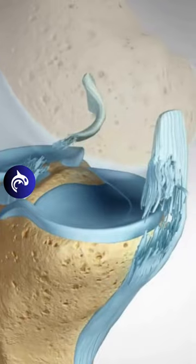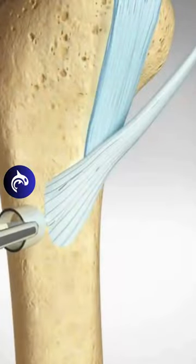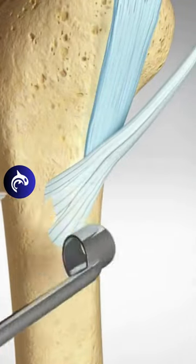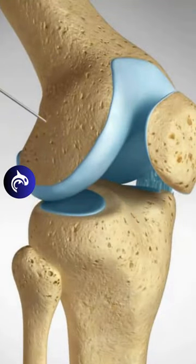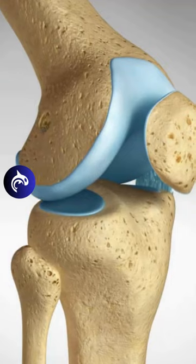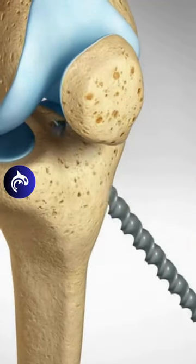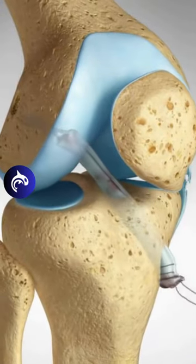A torn ACL requires reconstruction. A tendon graft is taken from the patient and the torn ligament is removed. The surgeon will drill tunnels into the thigh bone, or femur, and the shin bone, or tibia. The graft is then secured with screws or other devices.